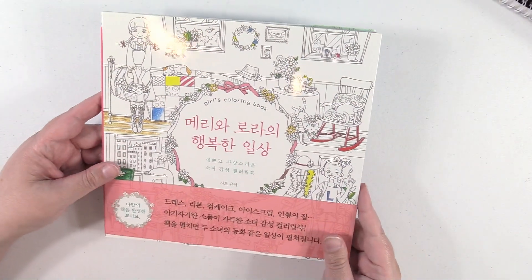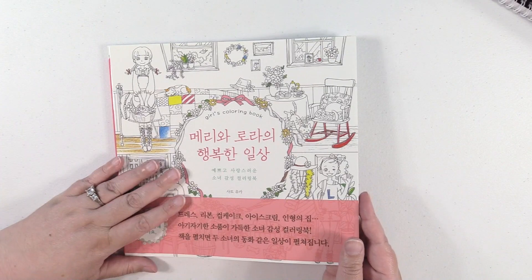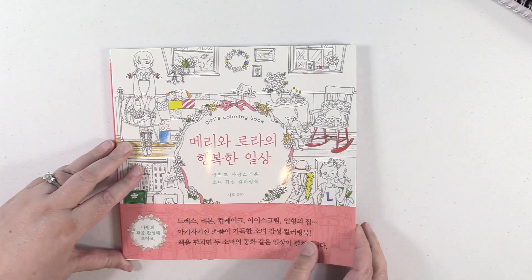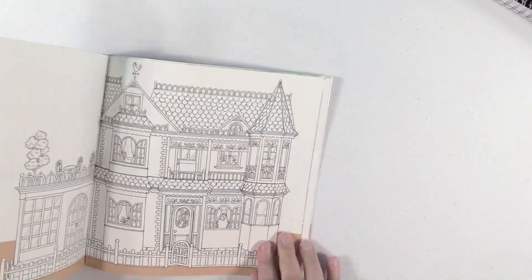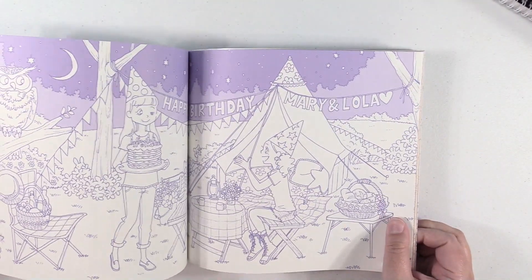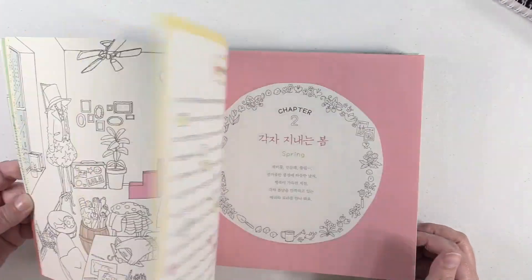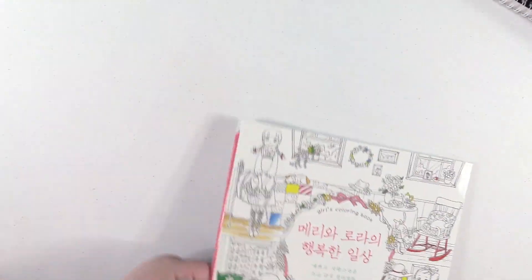Okay, we're getting there, guys. I don't know what this one is called — I think I bought it from Etsy. Most of my foreign books I get off of Etsy, and this one says Girls Coloring Book on the front. I thought it was really unique — it has different colored backgrounds for you already on some of them. But it's just really, really sweet.